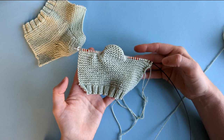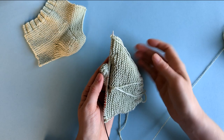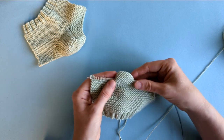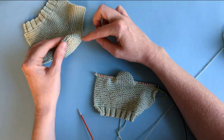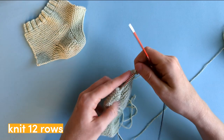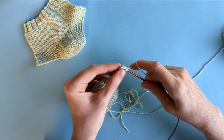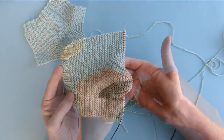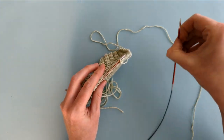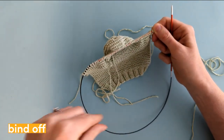Once you're finished picking up all of the stitches and knitting to the end of the row, you should have something that looks a little bit like this. We're now ready to knit the last part of the booty — which is everything from here down — and to do that we simply knit for 12 rows. After those 12 rows we can bind off. Now I've finished knitting those 12 rows of garter stitch, I'm going to bind off my work, and then we can weave in all the ends before we start seaming up the pieces together.